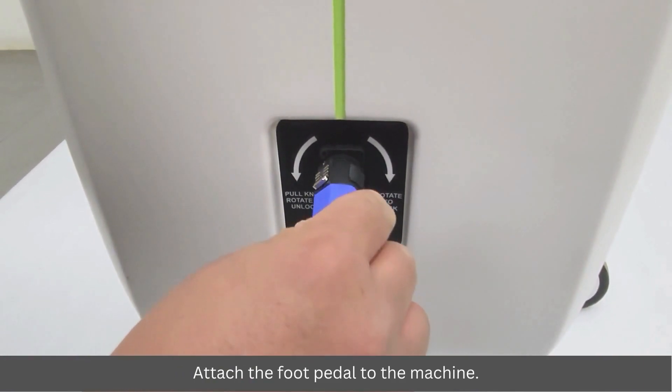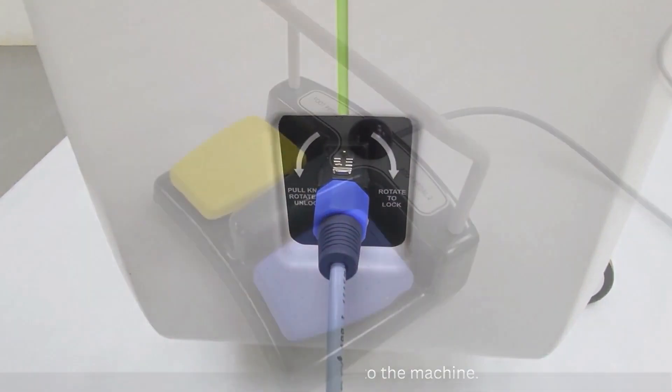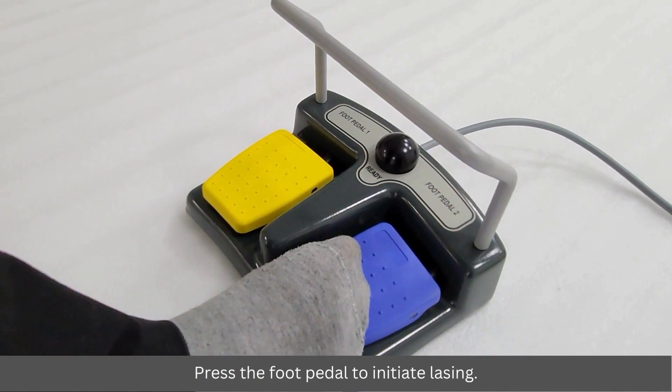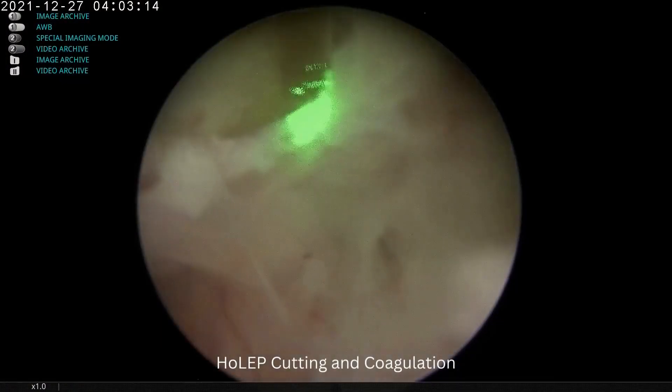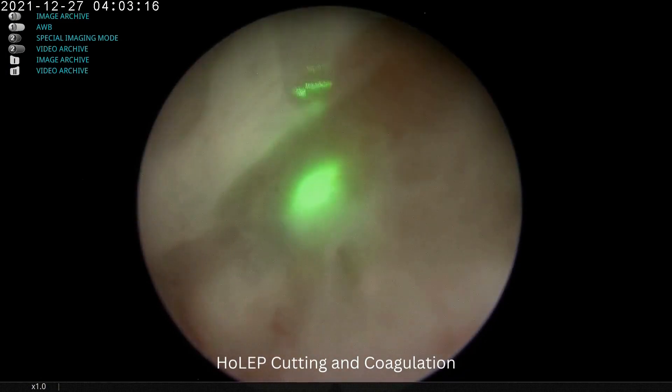Attach the foot pedal to the machine and press the foot pedal to initiate lasing. Applications include tissue cutting and coagulation.